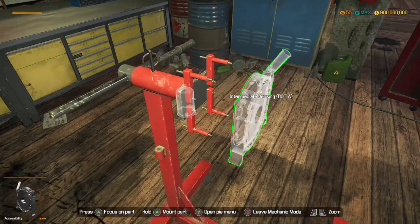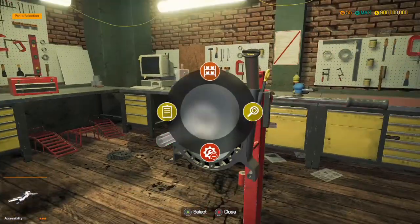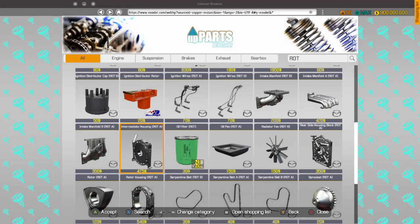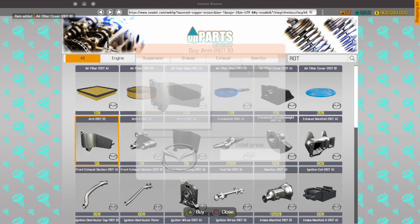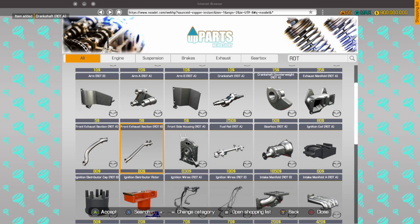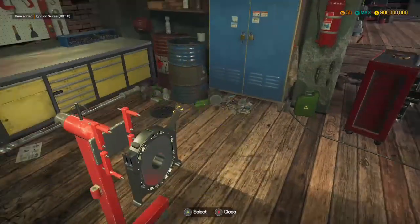So we can mount the intermediate housing. We need ourselves a crankshaft. I think that should be alright.